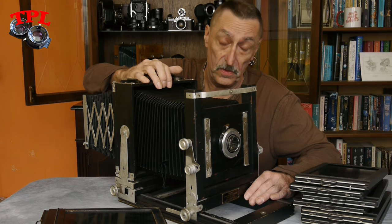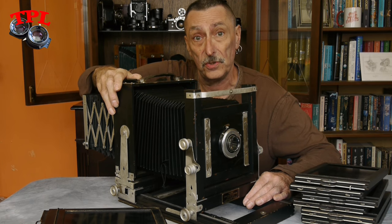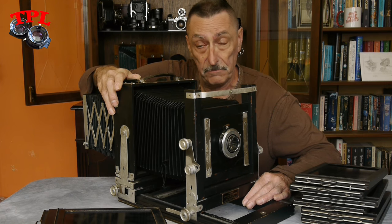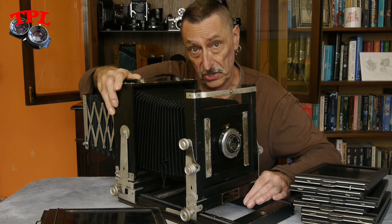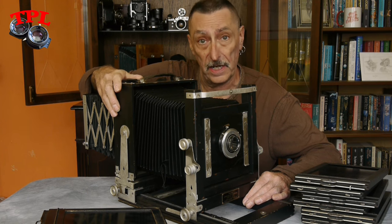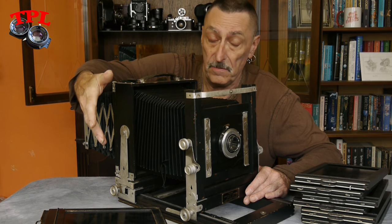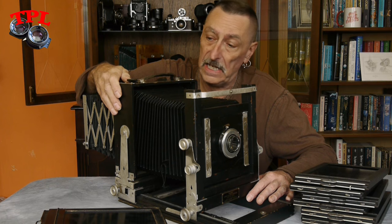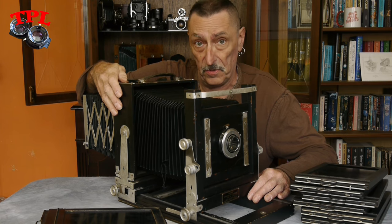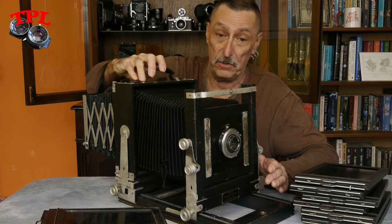Where do I even begin with this absolute beauty? First of all, a massive thank you to Kim and her husband who did a great job in getting this camera to me. It is a Kodak Specialist II, it's from the 1950s, and it is an all-mahogany cut film or plate camera. I have plate holders and cut film holders. It's normally a half plate, although I shall probably be using it with my 5x7 film holders. It's gobsmackingly beautiful in my opinion.